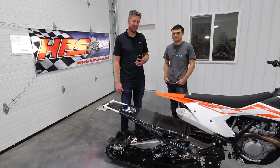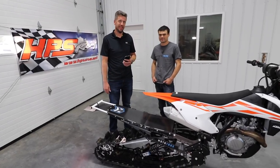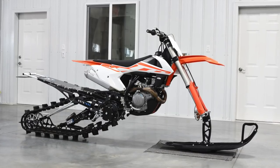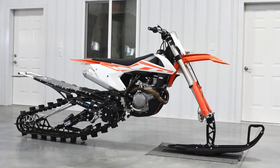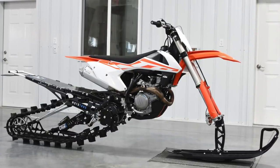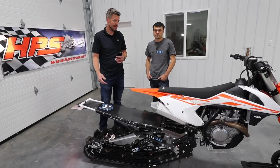Hey, I'm Ryan Harris with Snowbike World. I'm here with Randy Gentry, the owner and creator of Mototracks. He has brought down the 2018 Mountain 129 Mototracks kit. There's some cool new stuff on here that we're really excited about, so we're going to have Randy walk us through this thing.